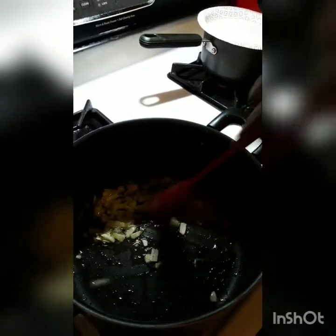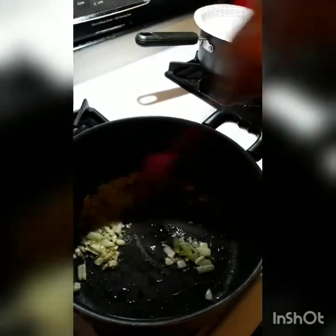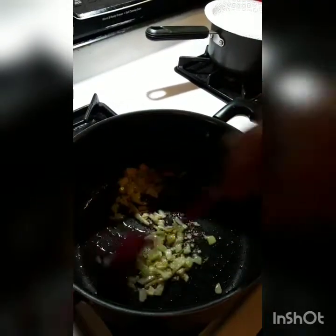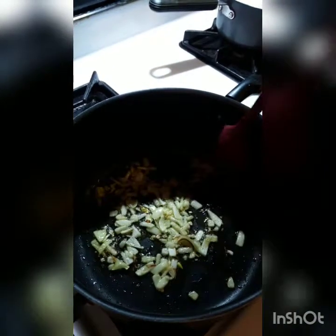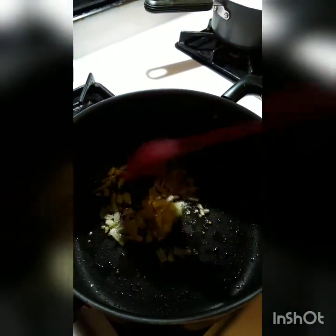Stir. I just want it to be a little brown, because personally I don't like seeing the white onions in the beans. I'm just going to get them a little bit brown — as brown as I can get without burning it.